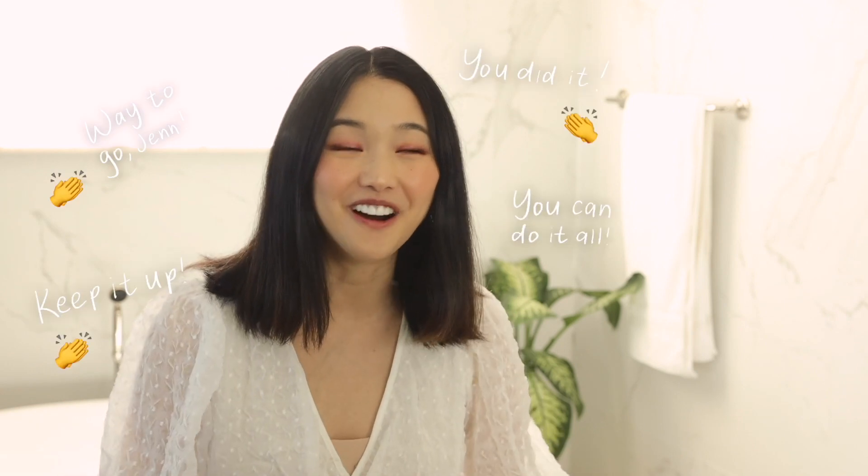Hey everyone, today is a very special day because I actually got ready. I know, all the moms out there know that this is a rare occasion. Today I'm going to show you guys two quick hairstyles that you can wear to any holiday festivities coming up, along with some outfits at the end.